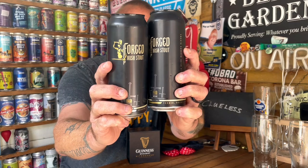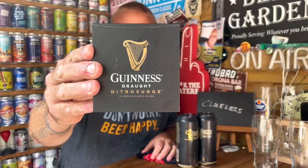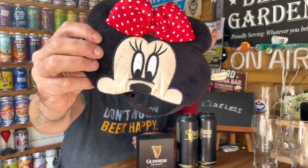What do you get when you get two cans of this, one of these, and more importantly, one of these? Find out next.